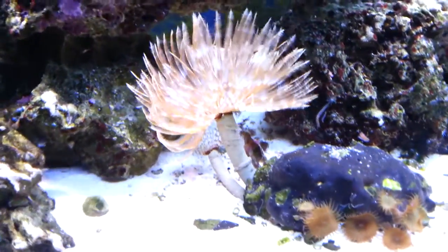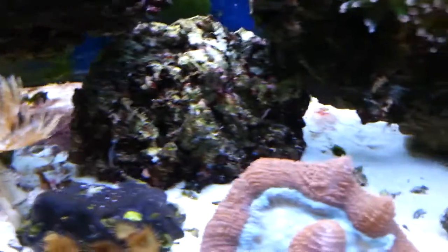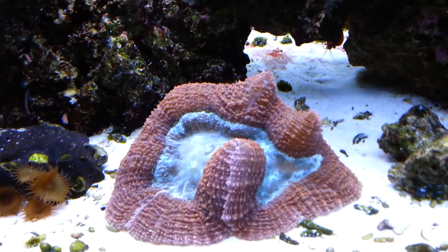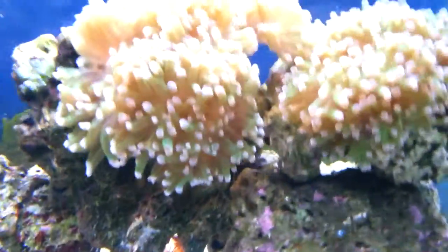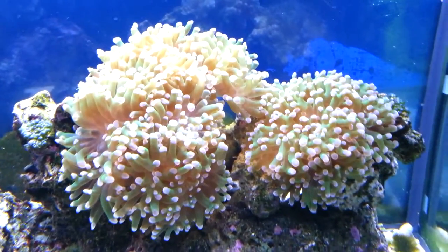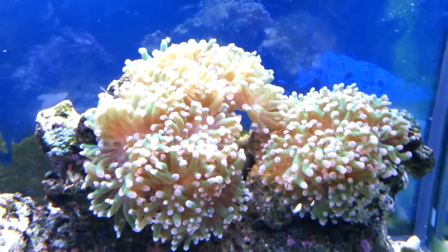Hawaiian feather duster with some zoas — two of them there. Nice brain coral — that's my favorite coral. You can see my peppermint shrimp down there. There's the frog spawn coral; it's about four times bigger than when I originally got it.